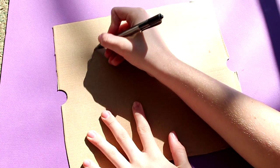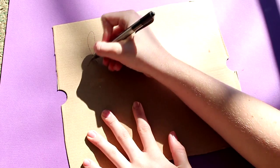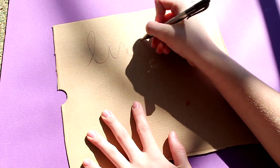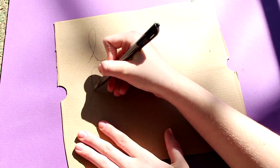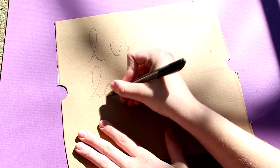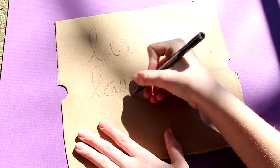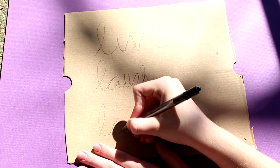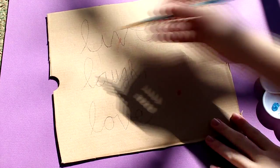The next thing you will be doing is writing 'live, laugh, love.' I'm not very happy with how my 'laugh' and my 'love' turned out in the finished product, but you just have to try your best, and I tried my best, so that's all that really counts.